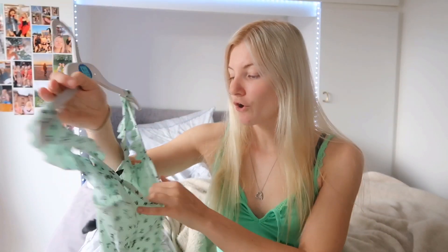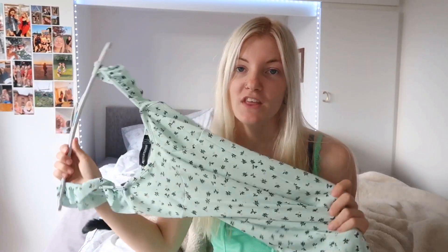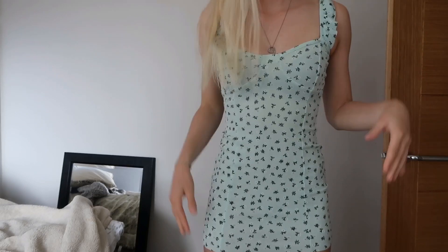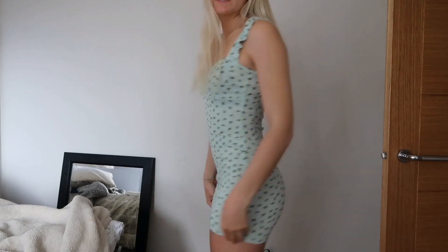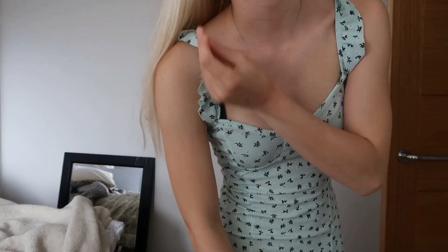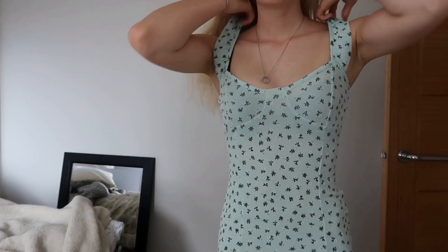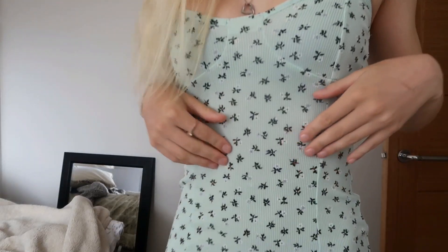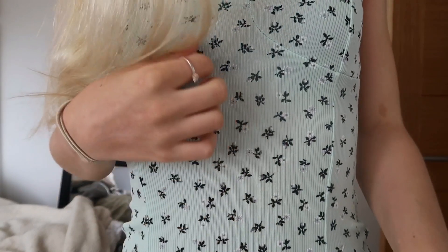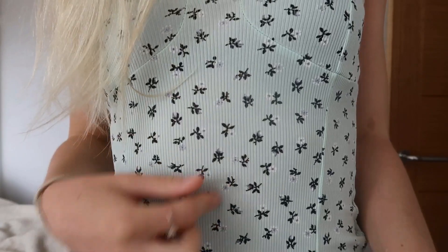So the next dress that I have is similar to this colour, but it's like mint green. This dress was from Pretty Little Thing. Again, I bought this last year. This is what this one looks like on — again, it is similar length to that other green one. Super, super cute. Nice, tight, mini dress. Love it. I love the straps because they're like frilly, which is really cute. And it just fits so, so nicely. Absolutely love it. And also, these little black dots on it are like little flowers, which is really cute.